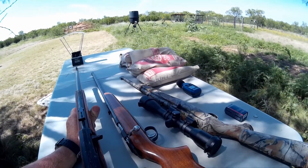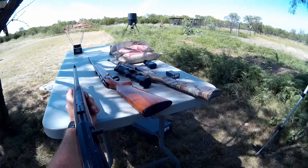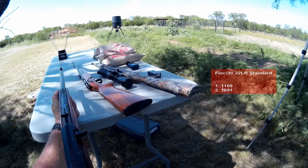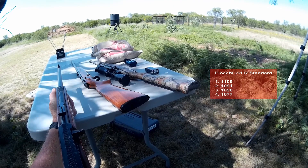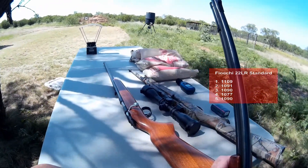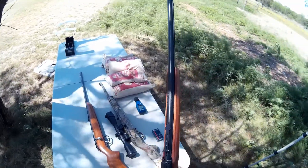First up is the Marlin Model 60. Velocity readings: 1109, 1091, 1090, 1077, 1090 — so about 1090 fps average. This is subsonic ammunition. It was pretty stable; except for that one low reading, most were in the 1090 range, which shows good stability out of the Marlin.